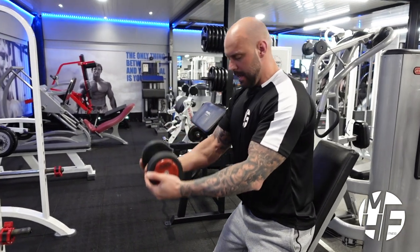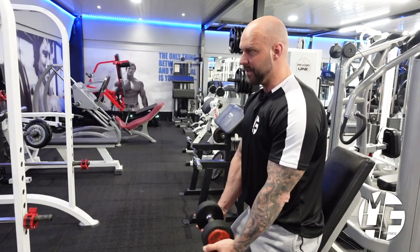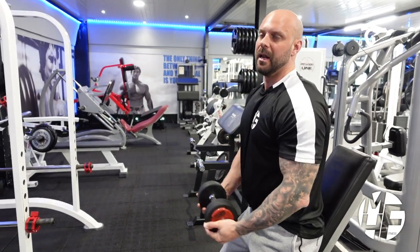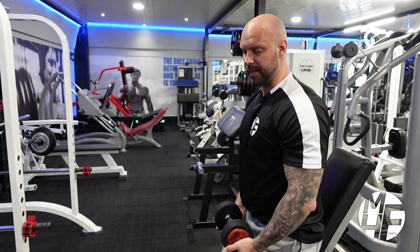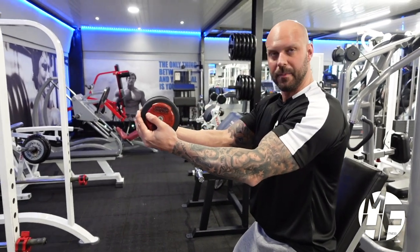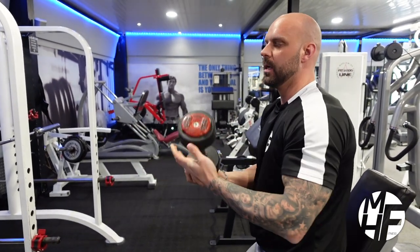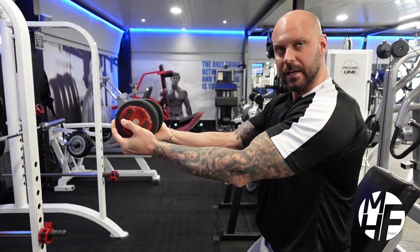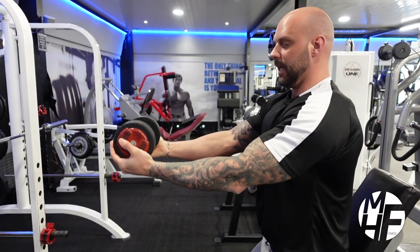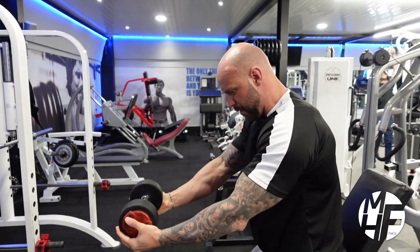What people typically do when doing a front raise is go from that position straight up — but doing that you lose contraction on the delts. So I'm going to take the dumbbell with a slight bend in my arm, and I'm going to keep my elbows tucked in, not flared out. With elbows tucked and a slight bend in the arm, I take the dumbbell so it's about in line with my nipples.